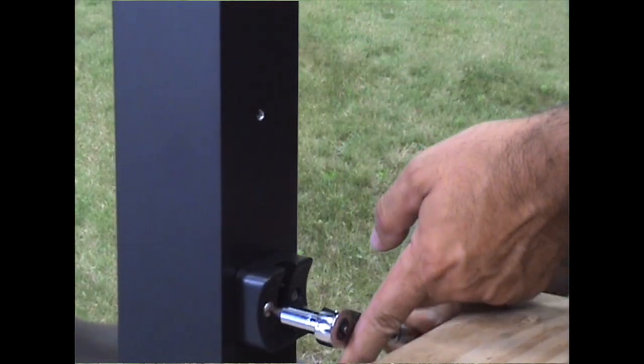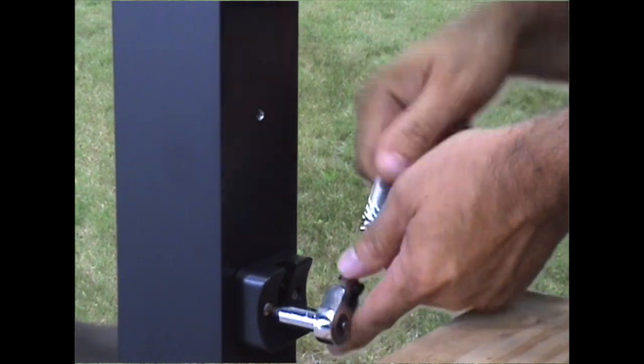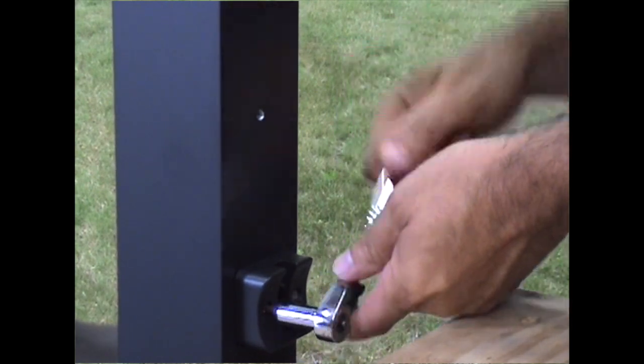When installing the bottom stair rail bracket base on the upward face of the bottom post, use a ratchet with a square driver bit to fasten. You'll find there is not enough room for a power drill.